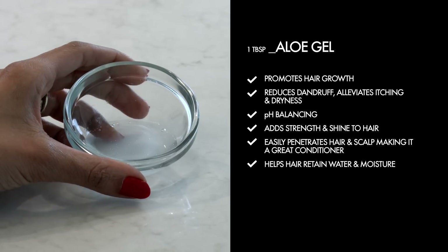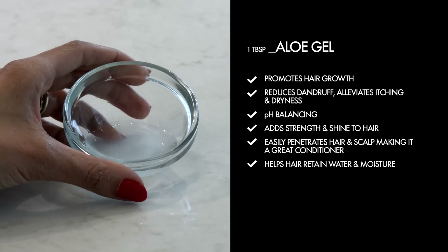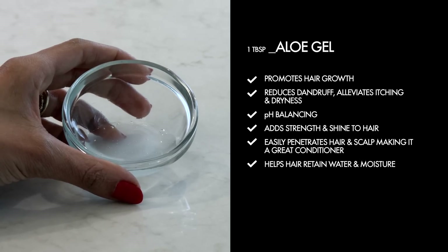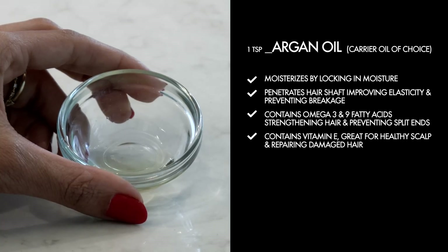One tablespoon of no preservative aloe gel. It promotes hair growth, reduces dandruff, alleviates itching and dryness, is pH balancing, adds strength and shine to hair, easily penetrates hair and scalp making it a great conditioner, and helps hair retain water and moisture.